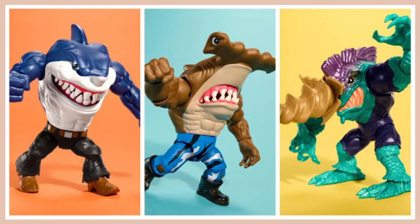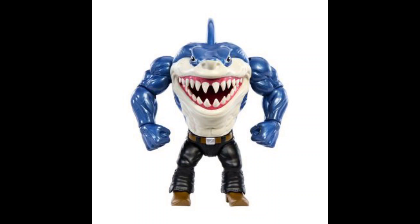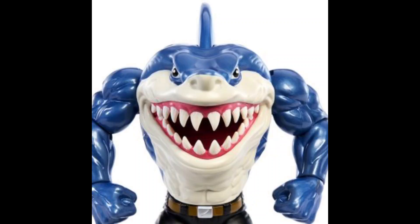Do you remember Street Sharks, the American superhero animated series about the adventures of crime-fighting half-man, half-sharks? It aired between 1994 and 1997, and it was awesome. Growing up in the 90s, we got iconic action figures that we all remember.